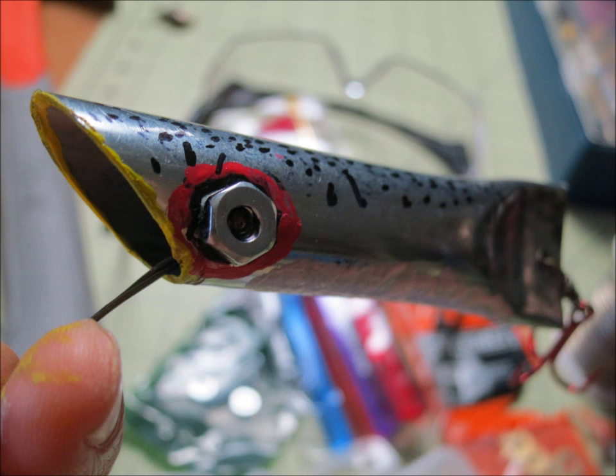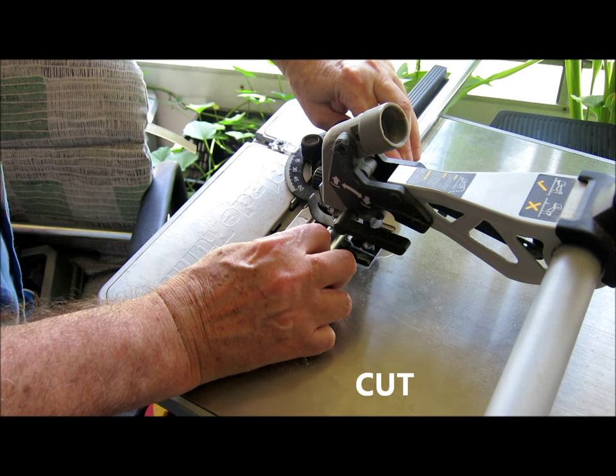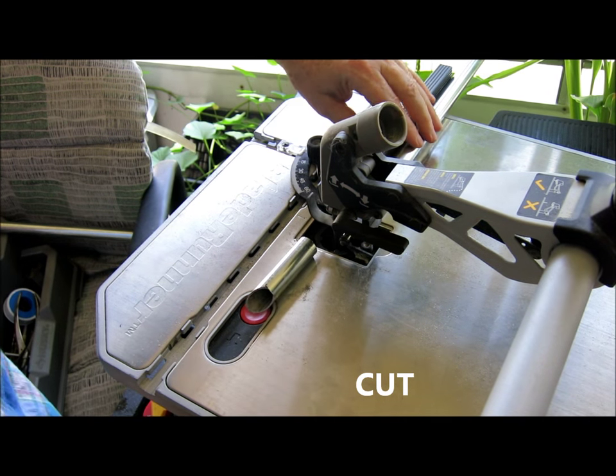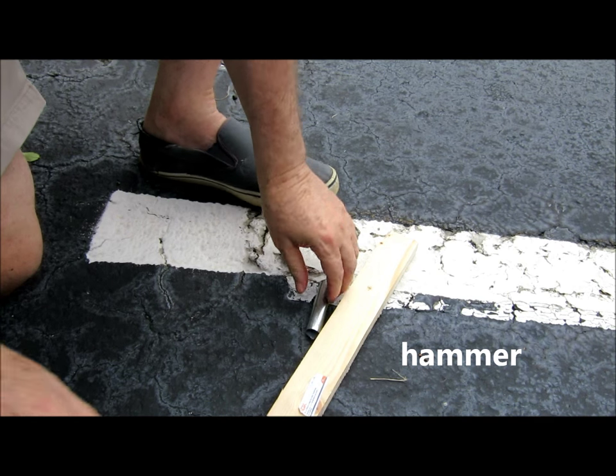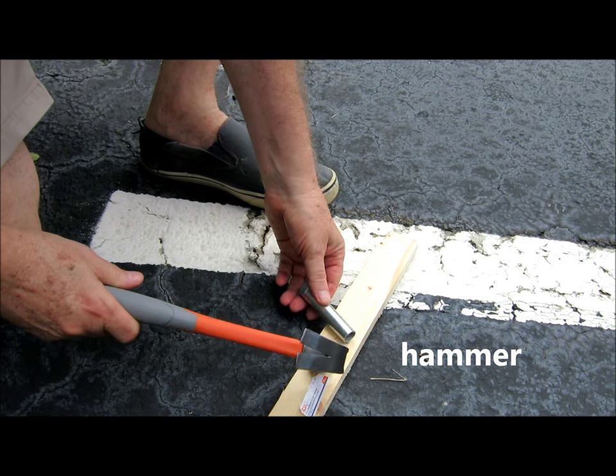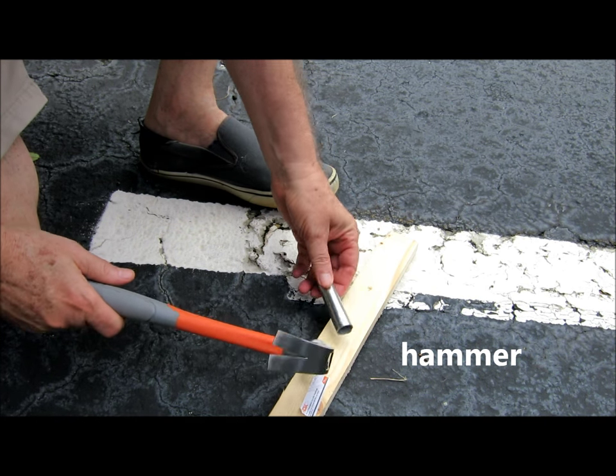Also, because it's hollow, if you were a hobbyist, you could put some batteries and lights in there to light them up — LEDs — or maybe something to give off different sounds to attract the fish. It lends itself to a lot of experimentation. Having something hollow like that, you can add stuff to it easily. So it looked like something worth pursuing.